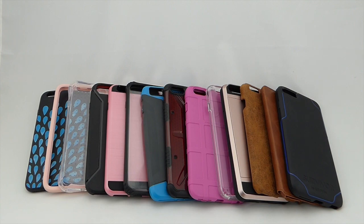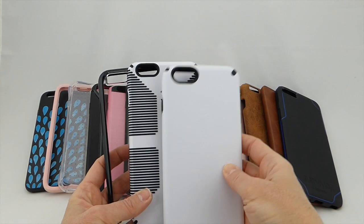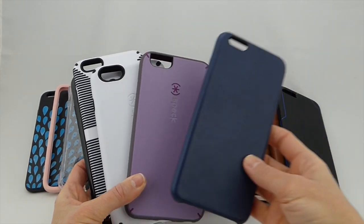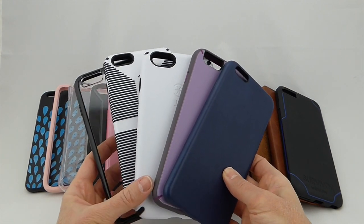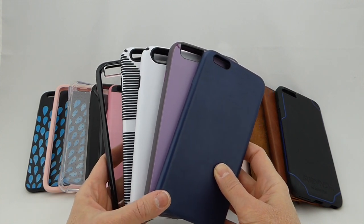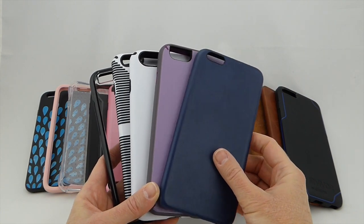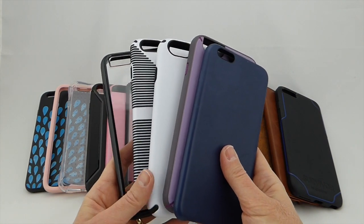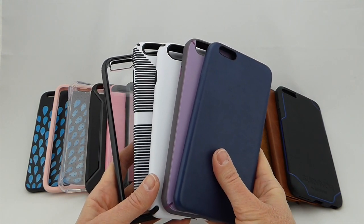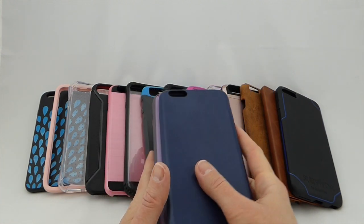Cases which were less successful with this screen protector were the Otterbox Symmetry Clear, Spec Candy Shell Grip, Spec Gamma Shell, Spec Mighty Shell, and the Apple Leather Case. There are a lot of other cases I did not try. Typically, the cases which didn't work tended to be tight-fitting right around the edges of the screen protector, while the ones that tended to work either fit below the screen protector or had very straight sides and weren't causing it to pull back.